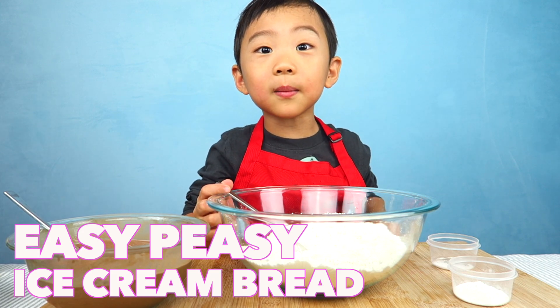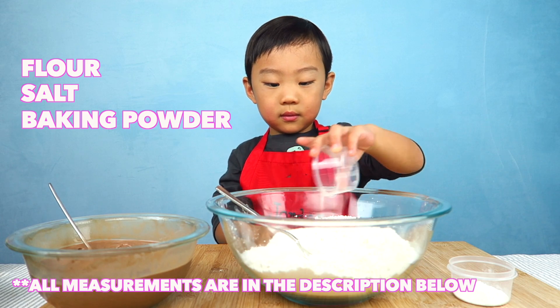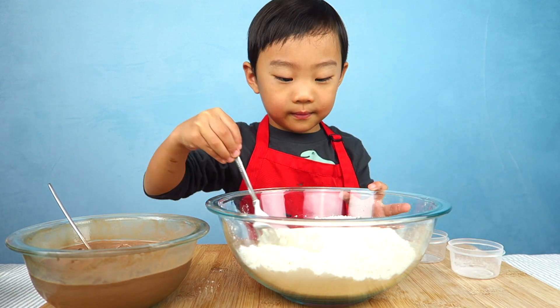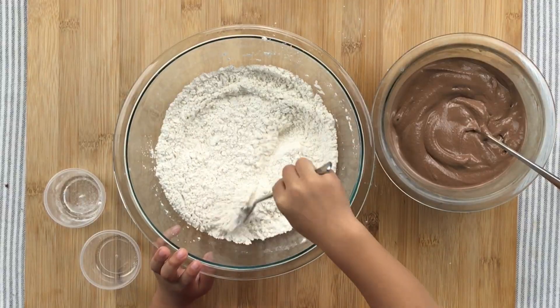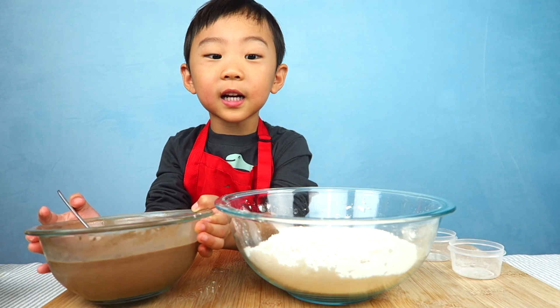Hi, my name is Jordyn and today we're making ice cream bread. Yay! Now mix it. Now we're going to put melted ice cream.